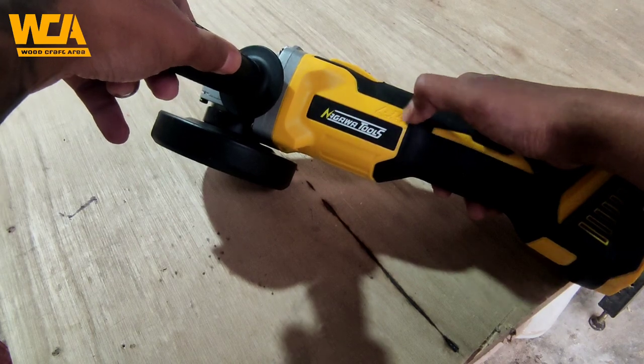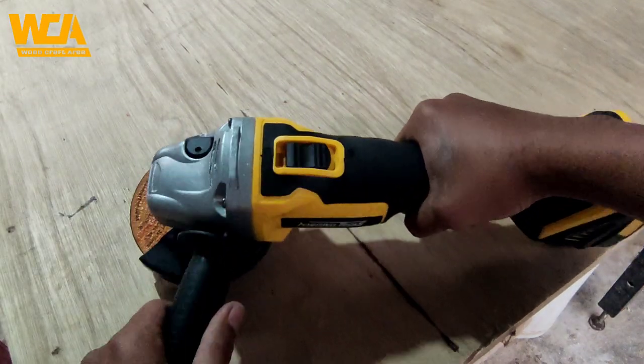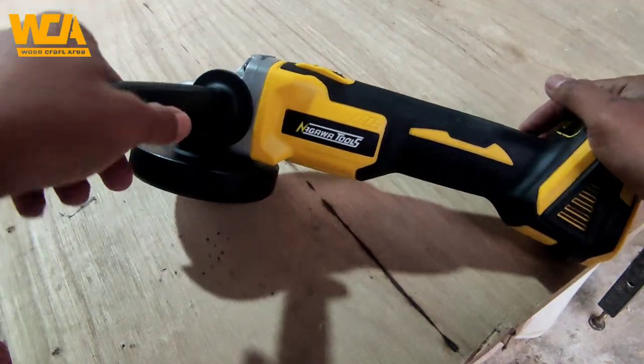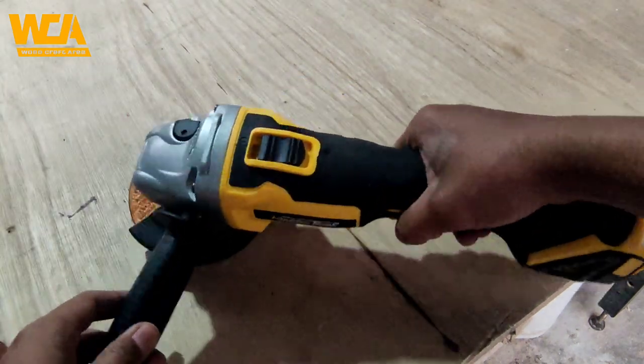Warnanya yang kuning ditambah sentuhan hitam, dan juga tulisan brushless motor memberikan kesan mewah pada gerinda ini. Saya sangat suka untuk tampilan luarnya. Tapi kita akan segera pasangkan baterai dan kita coba mesinnya apakah sesuai dengan tampilan luarnya.